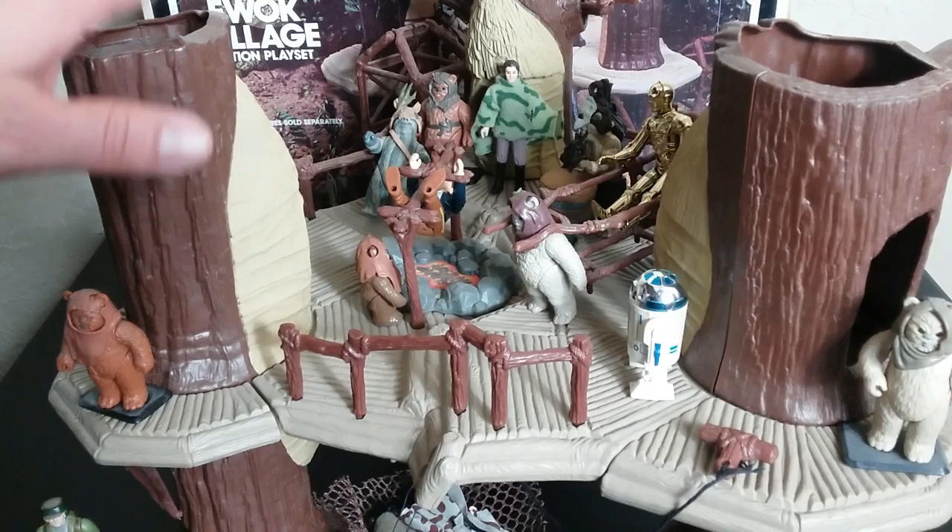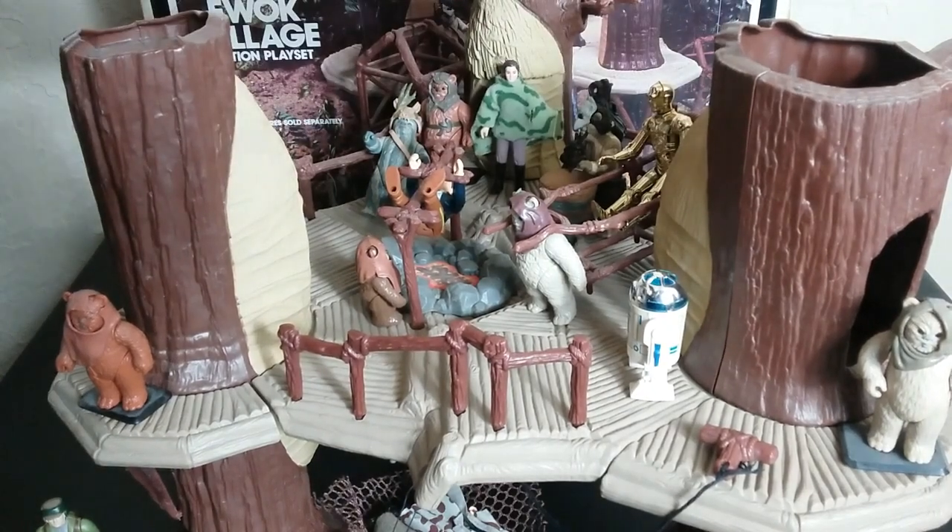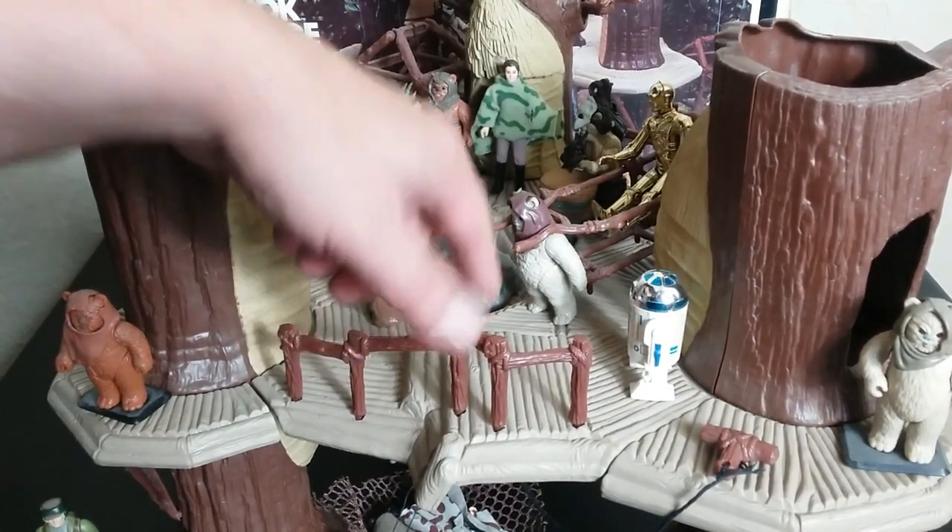This playset overall is made up of three trees, a platform, and then a bunch of accessories. Within these accessories, there are the play features.